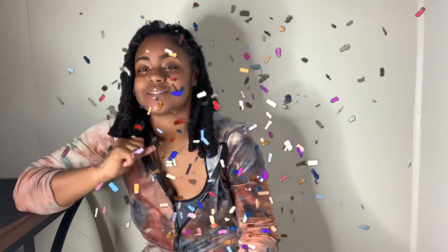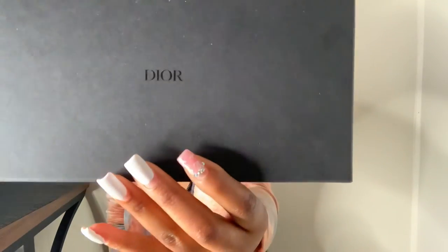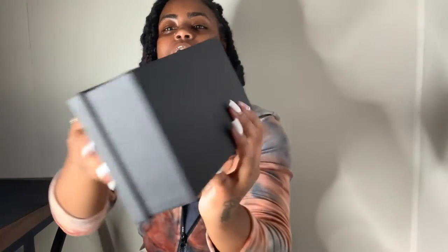The item I'm going to be unboxing and reviewing, as y'all saw by the title, is going to be the Dior So Light One sunglasses. Here's the box — just a black box and it says Dior, nothing extra on any other part of the box.